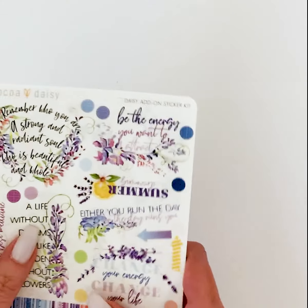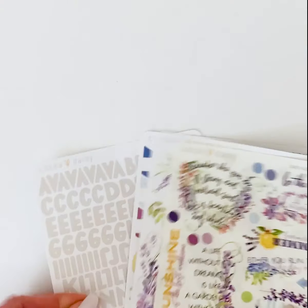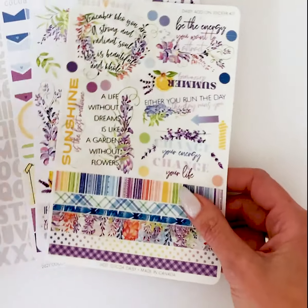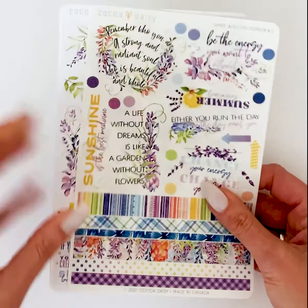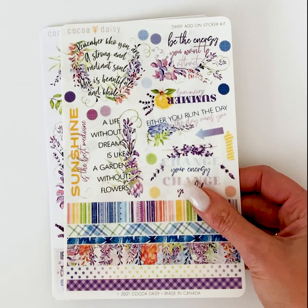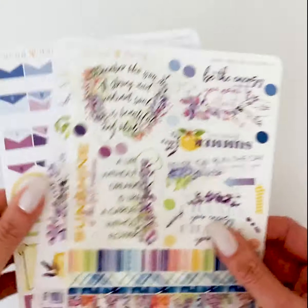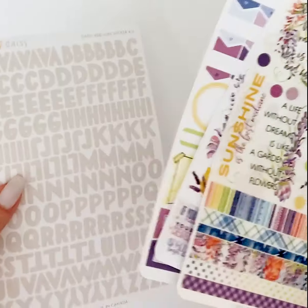The next one is the Daisy Add-On Sticker Kit, and this one is four sheets, so it's a little bit smaller — I think the other ones are usually six sheets. This is just an accompaniment sticker set. Regardless of what size planner you use or if you use a planner with specific size boxes, these are just decorative — just an add-on sticker kit that you can use with any kind of planning you do.